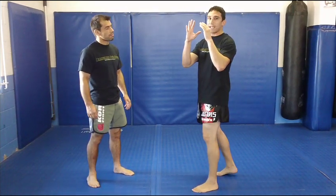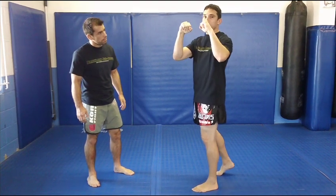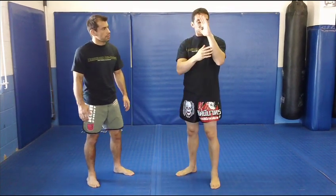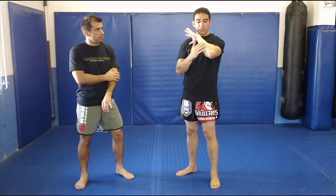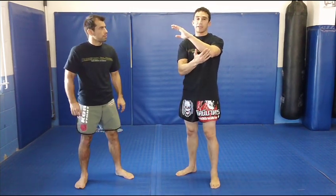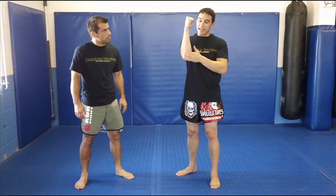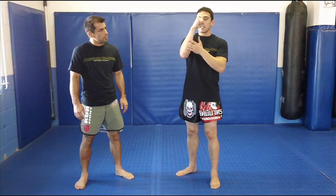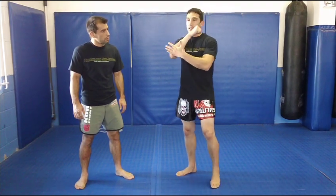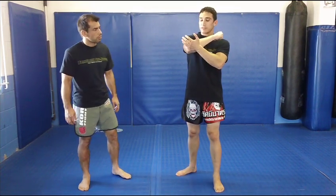Notice that every time we elbow, you always want to have your hands open. A lot of people get into the habit of elbowing with their fists closed. You always want them open because what you end up doing is relaxing the muscles on the forearm so that you expose the bone — that's how you end up cutting. If you have your fists closed, you're flexing your muscle and that muscle covers the bone, so elbowing is almost like using a cushion.